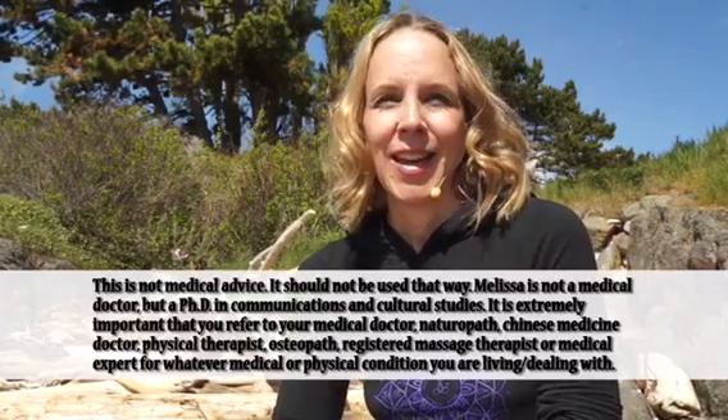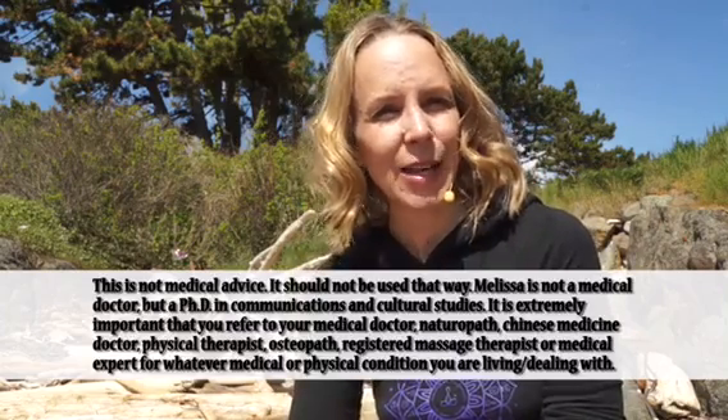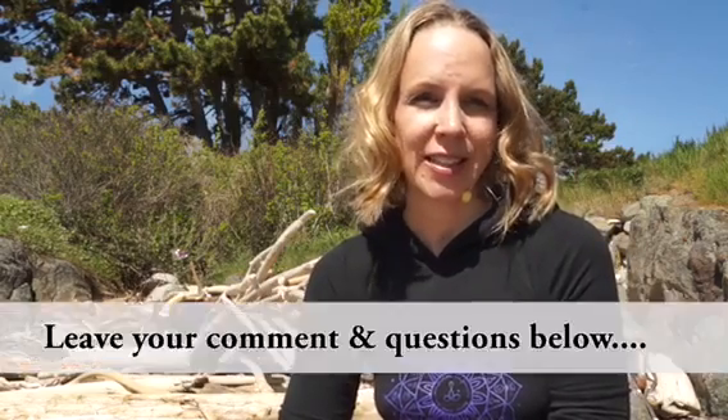One thing that Tim and everybody at Original Strength are passionate about is breathing. And as a yoga teacher, you can imagine that I'm pretty passionate about breathing too. In their book, Original Strength, Tim Anderson and Jeff Newport tell us that breath is vital to regaining our original strength. They say that breath is the most overlooked, undervalued, and critical reflex that you possess.